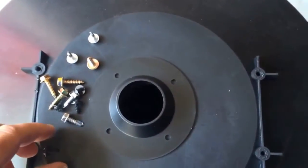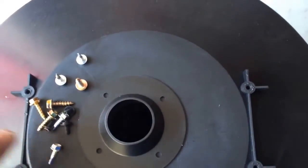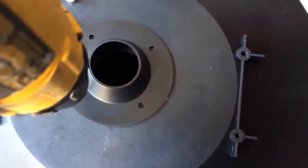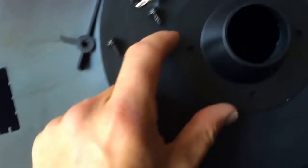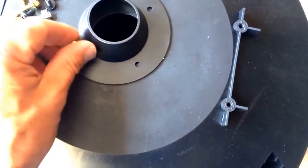To attach the funnel, center it over the pre-drilled hole — stick your finger inside to feel where the edges are. Use the silver self-tapping screws. Even though they're self-tapping and it's plastic, I like to use two drills: one with a Phillips screwdriver, one with a drill bit. Once it's centered, drill the first hole, put the first screw in to hold position, then pre-drill the other three holes.